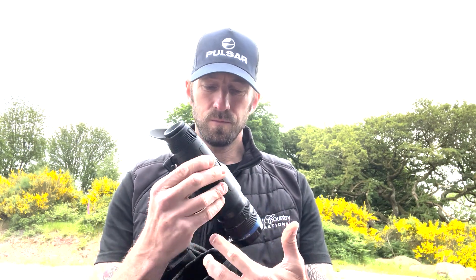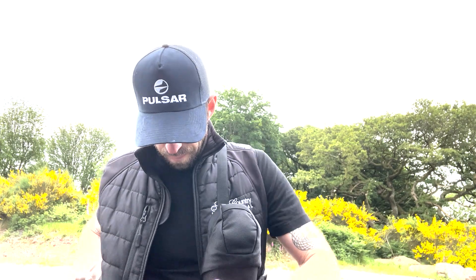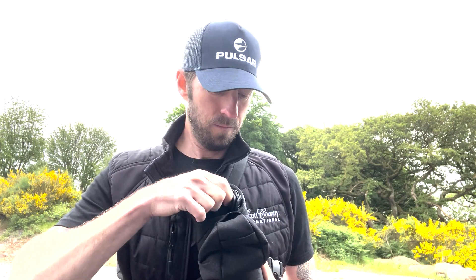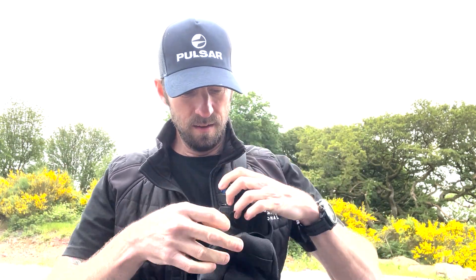What they've done with the Telos is they've changed the design of the carry case so it becomes a sling — you can have that hooked around your body like that. It's a nice little pouch that fits around the side; tighten that up and you can slide it in and out. So if you're out stalking, you've got a nice little pouch to get that away nice and easy and quick, and away you go.